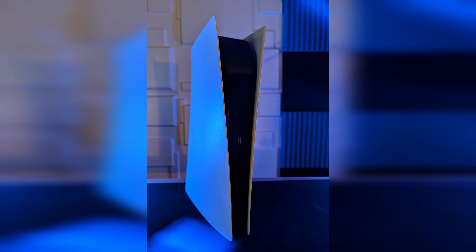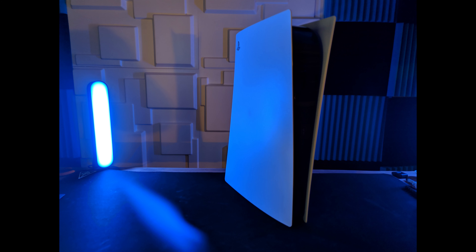Before we even get there, you've already seen a bunch of videos on this console. This is the digital version, so there's no disc drive. But let me tell you, this thing is huge — holy cow, this is a very big console. I can't wait until they come out with the slim version. It's nice and really cool, but it's really, really big. There's quite a bit of plastic on there, and I would prefer it to be much smaller.